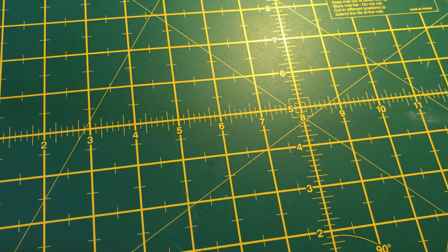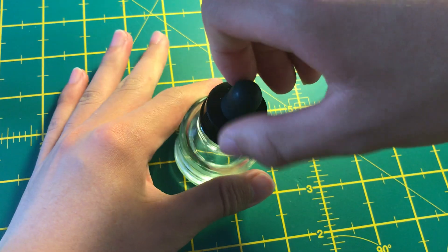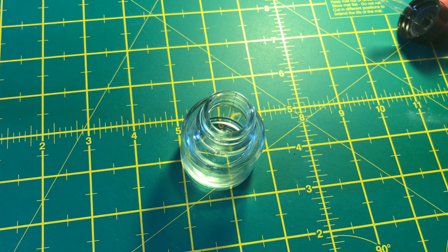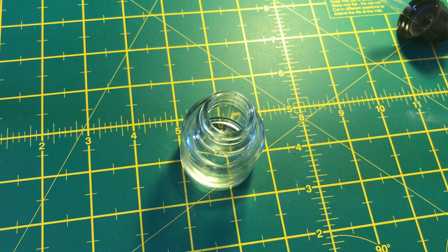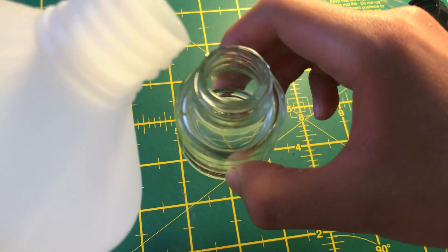I also received a big bottle of isopropanol, which I'm gonna refill into my little pipette glass jar. Yeah, I think it's a glass jar. Yep, 99% isopropanol.